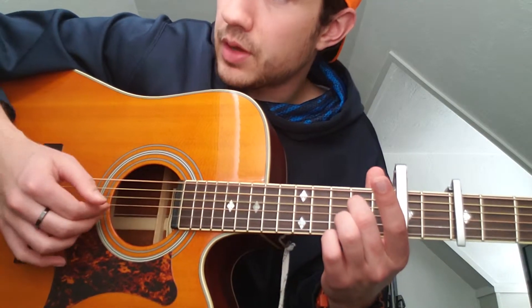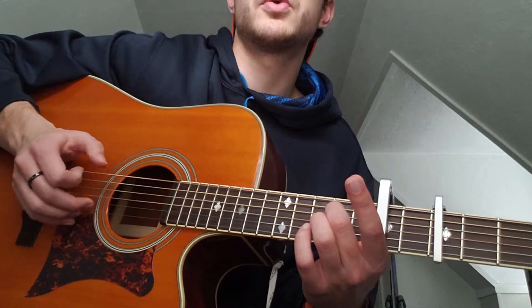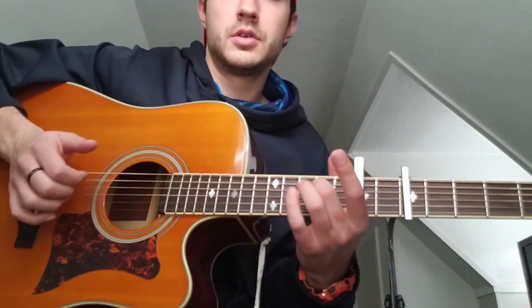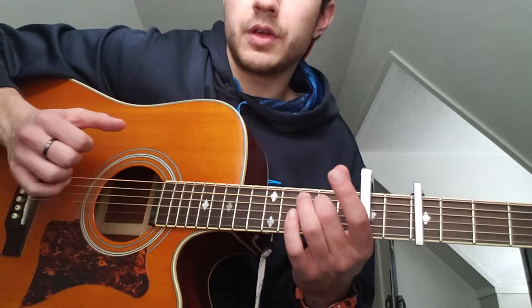The picking pattern is: thumb, thumb, pointer finger, thumb, middle finger, thumb, pointer finger. So: thumb, thumb, pointer finger, thumb, middle finger, thumb, pointer finger.